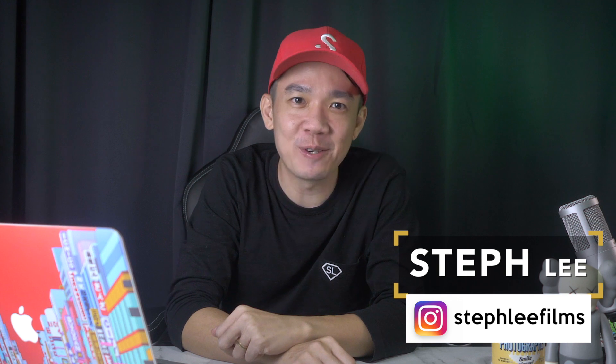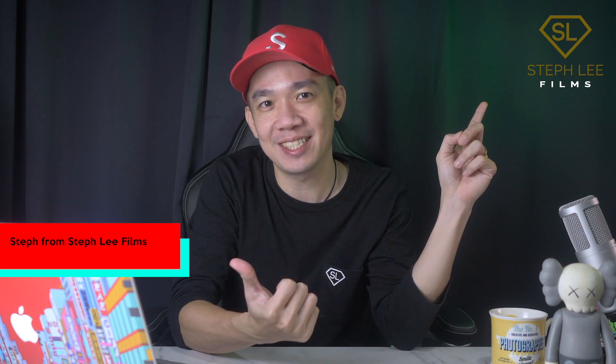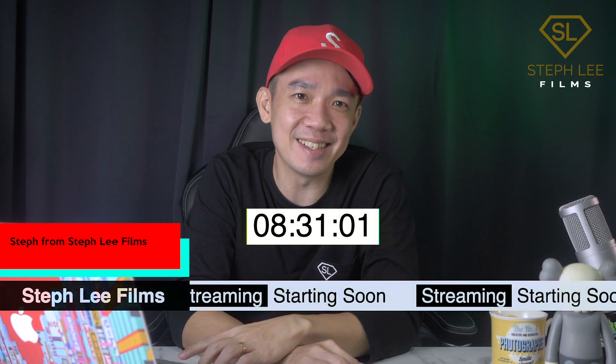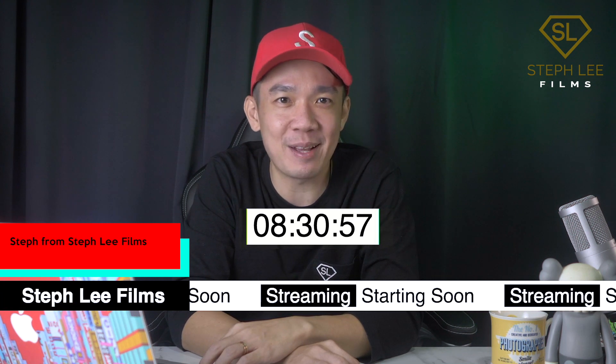Hi everyone, it's Steph from Steph Lee Films. In today's video, I will teach you how to put the company logo and the animated lower thirds onto the screen at the same time using your ATEM Mini Pro. And since we are at it, how about throwing in a timer and a ticker? So get ready for this simple and easy step-by-step tutorial.